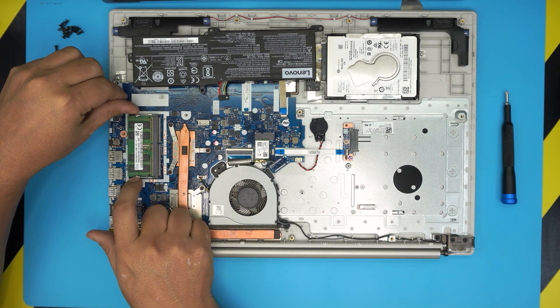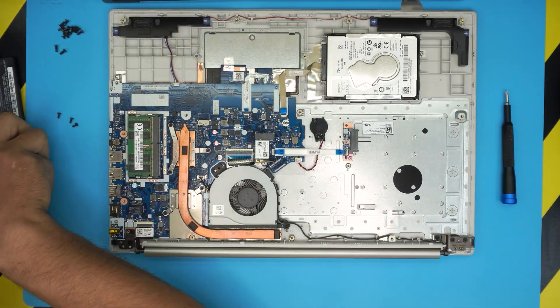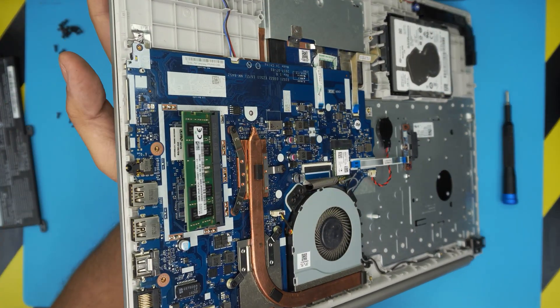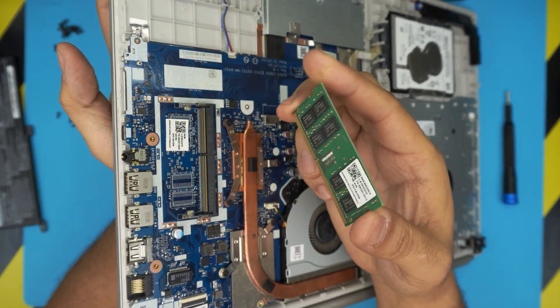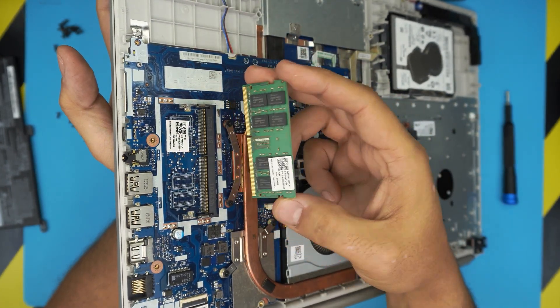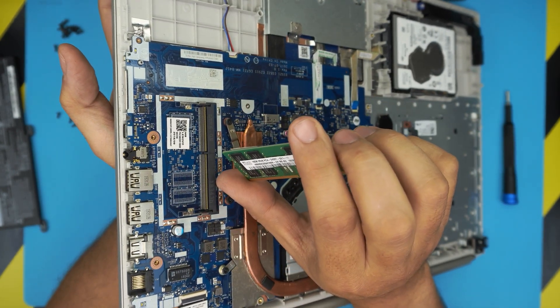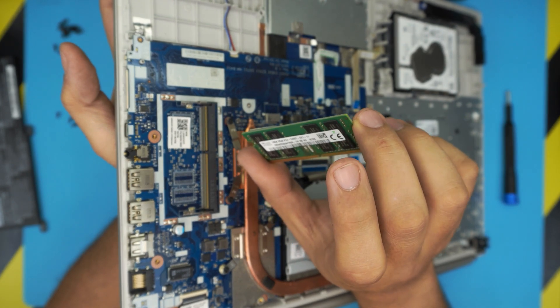To remove the RAM, there are two triggers beside the RAM slot. Pull these triggers apart and the RAM will pop out at a 45-degree angle — then pull it out at that same 45-degree angle. To put the new one in: this is a DDR4 2400 MHz 16-gigabyte stick.